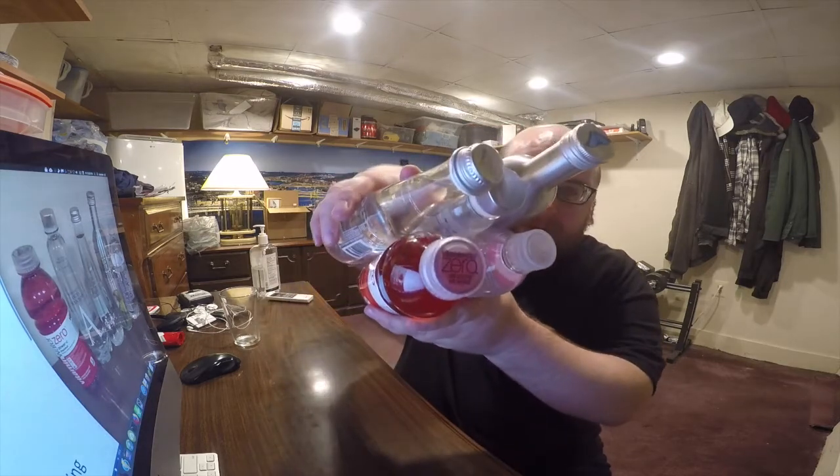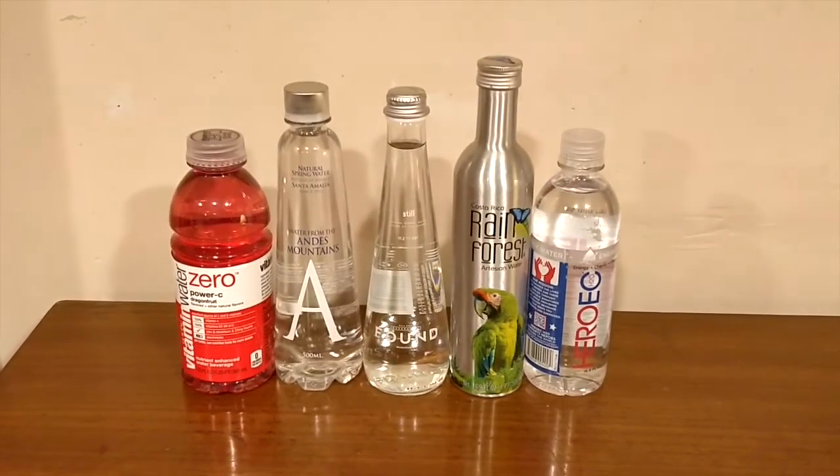Hey, what's up everybody? Here's another water comparison video. Tonight we're back in round two of the water comparison series, and we're going to compare all five of these waters. In round one, all five of these beat a different water. Tonight I'm going to taste all five and decide which one I think tastes the best, to move on to round three. If you want detailed information, facts, data, pH tests and everything, go back to the round one reviews.